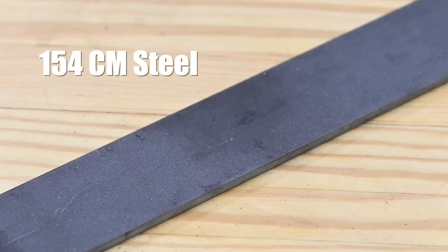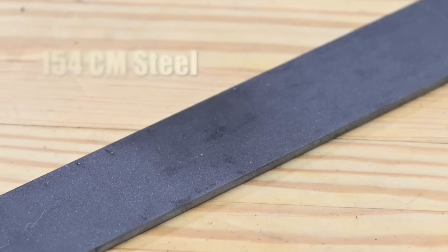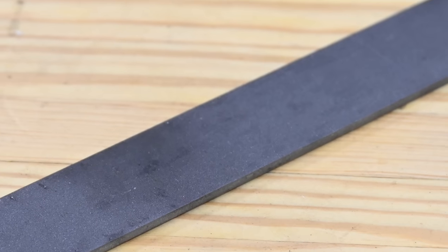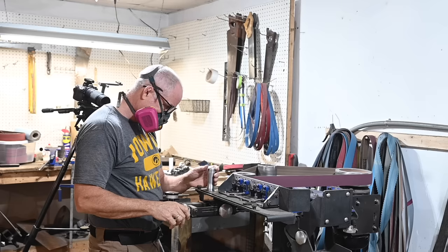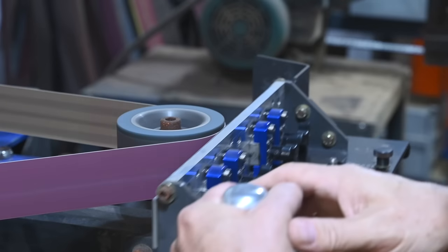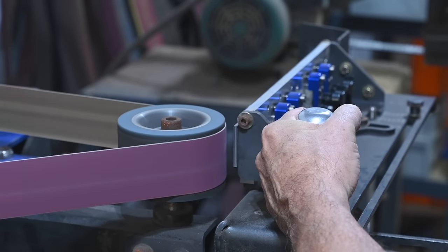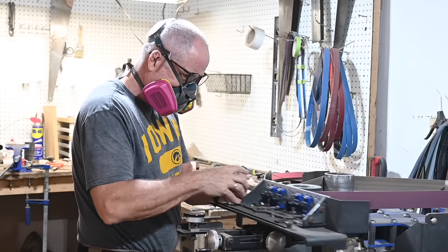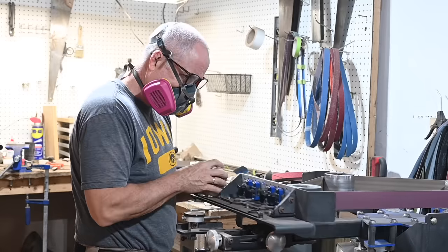We'll start with this piece of steel, 1.5 by 12 by 1.8 of an inch. It's straight from the mill, meaning that it has scale on the outside, which we don't want, so we'll start by cleaning that off. Here, I'm using the surface grinding attachment of my Ameribraid grinder — extremely useful gizmo. Obviously, you can do this by hand, but it's a lot more work.